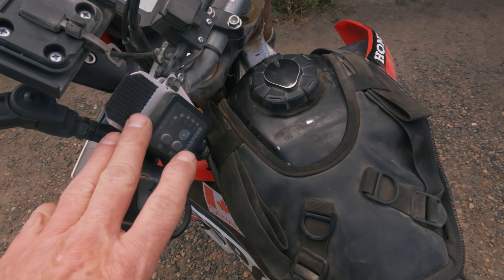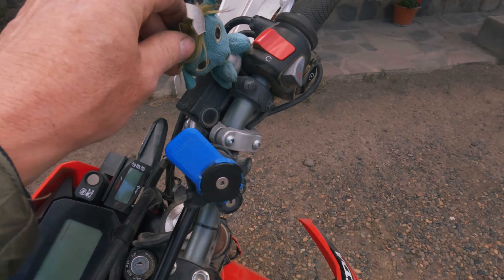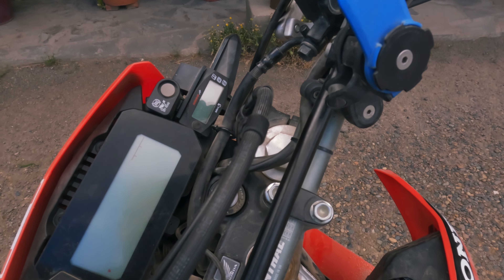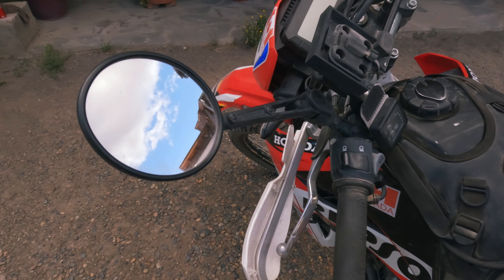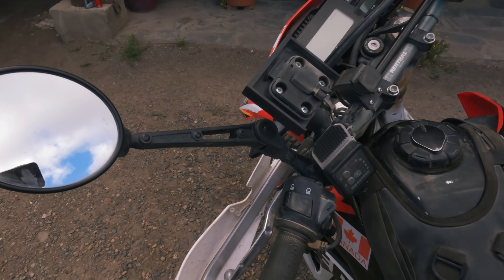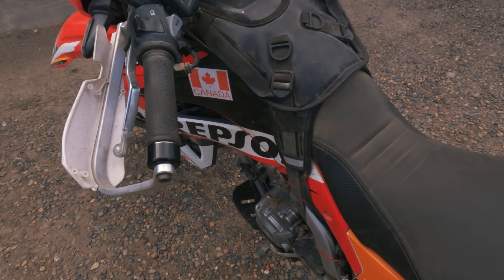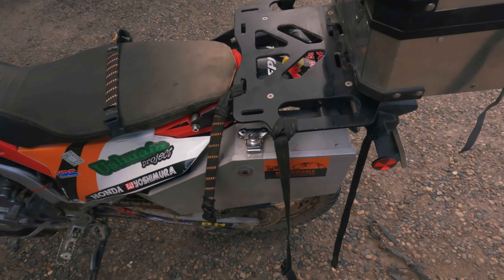I have heated grips with USB — good for the phone when I feel lonely or cold. This is an upgrade with foldable mirrors from Touratec — those are really good. This is the modification I did in front. The main problem coming up — first I will show you the welding.